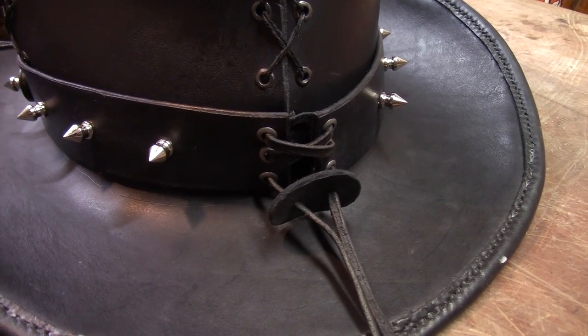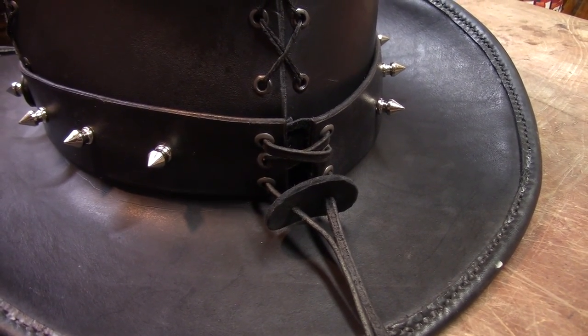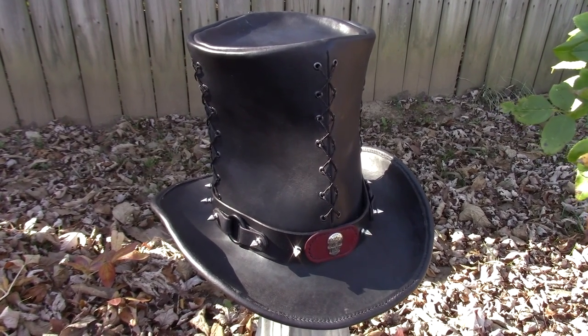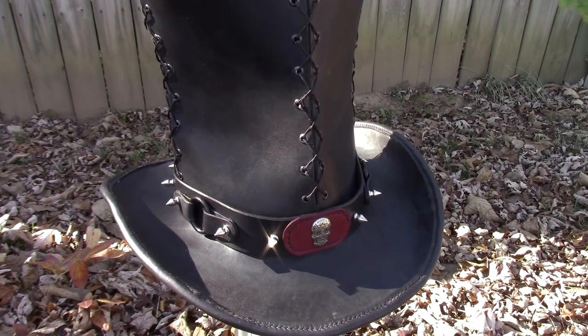Let's get into some better light and I'll show you the final project. And that's it — our leather top hat now has a hat band that is both unique and somewhat subtle at the same time.